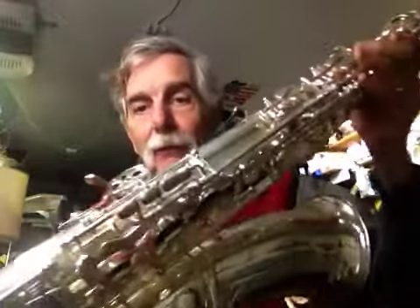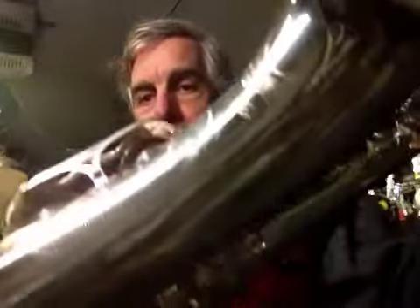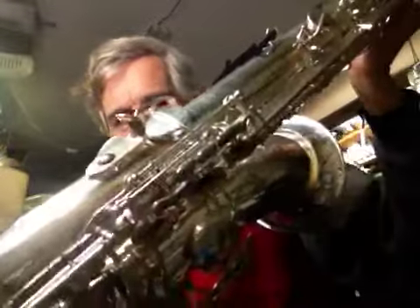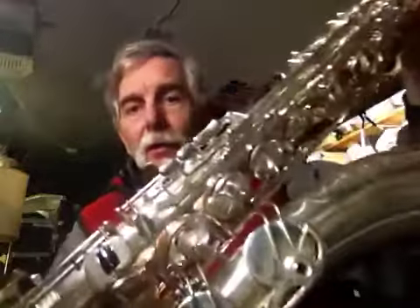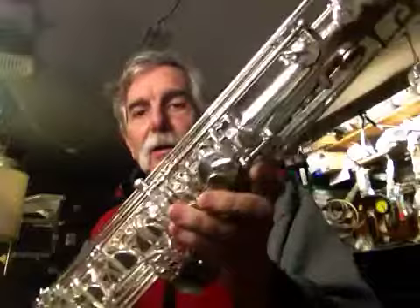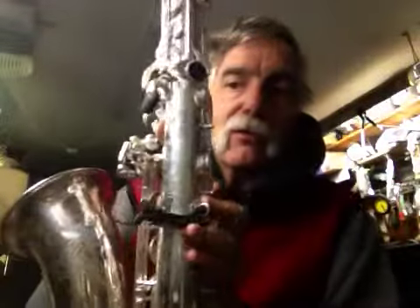The pads are virtually brand new. You can see on the bell keys that the pads are basically brand new — there aren't any water spots on them. Take my word for it, the pads are virtually brand new. Somebody did a complete overhaul on this. This originally came with those black kangaroo pads. You can kind of see the edges of them. Anyhow, pads are brand new, the sealing is really nice, somebody did a nice job putting them in. The horn looks great and it plays great, right down to the B flat — nice big sound.